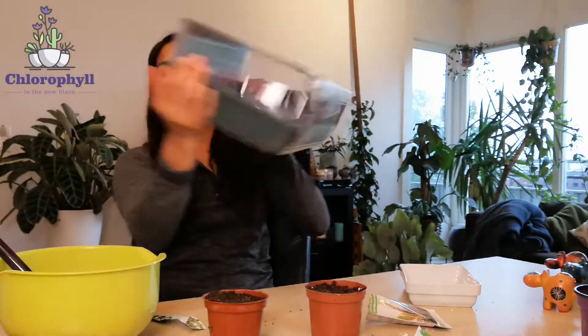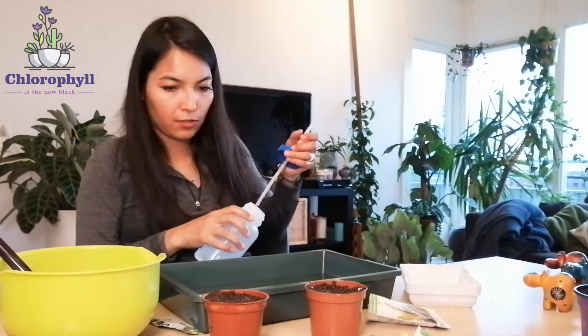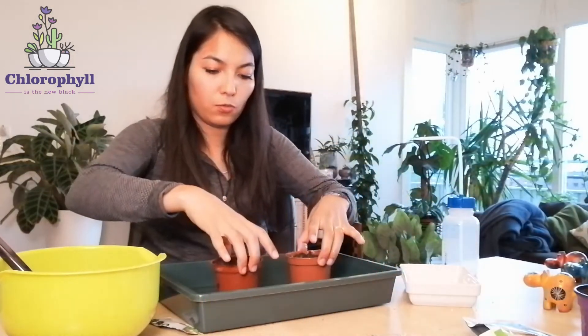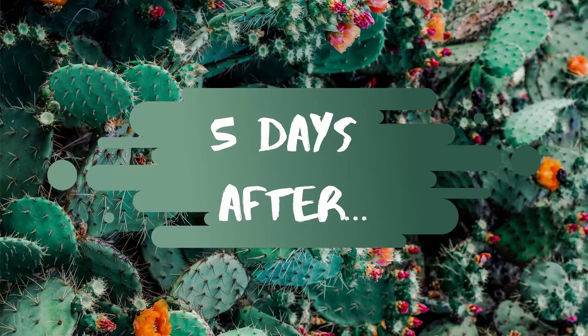Now both pots are covered, so I'll put them in this small greenhouse I bought. I'll put about one centimeter of water in the tray so they can soak it up from the bottom. I'll leave them with this quantity of water until I see moisture reach the top. I'll also leave the lid on to create a bit of humidity, and place them somewhere warm — they need light, not direct, but warmth and humidity will help the seeds start to pop out.